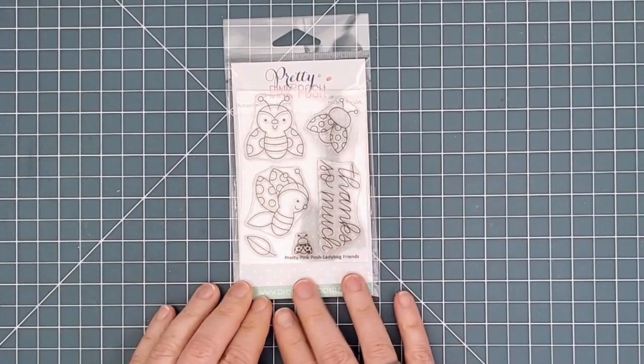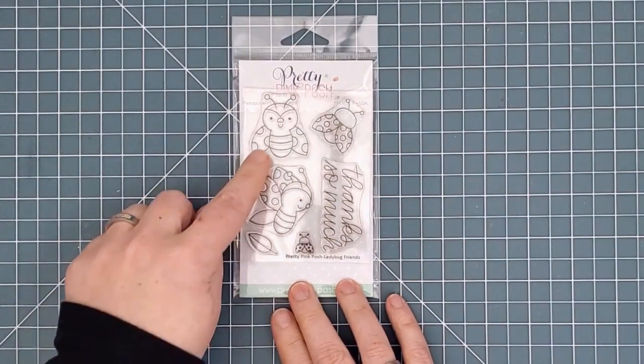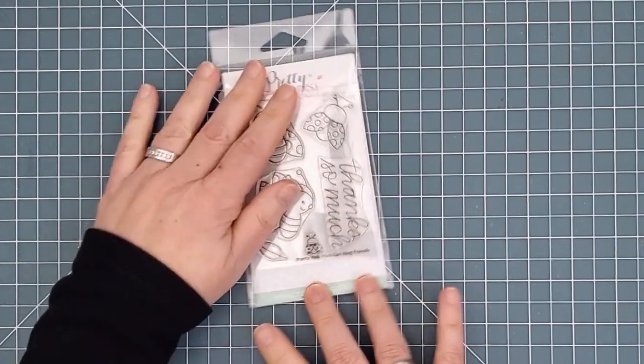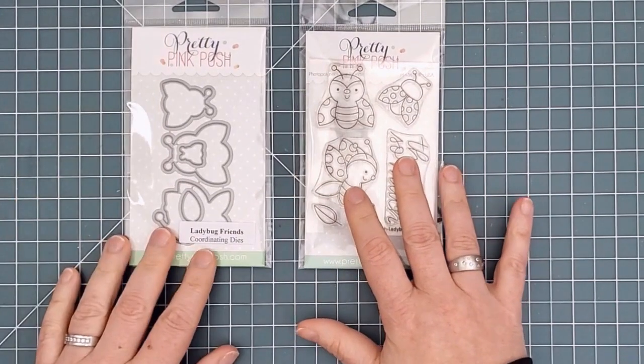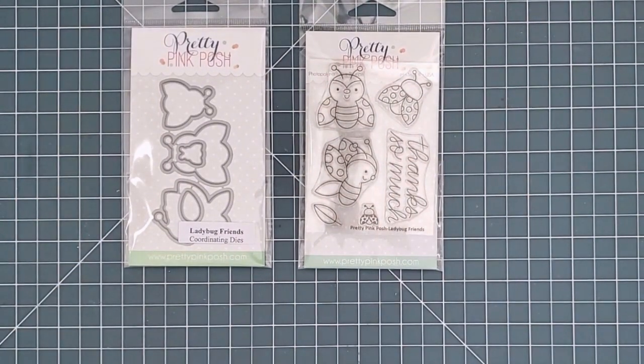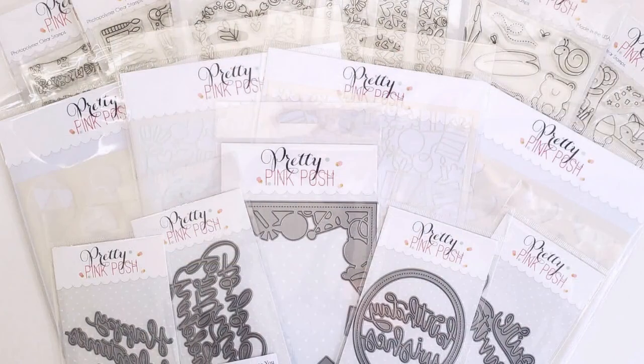Finally, we have the 3x4 inch Ladybug Friends set. This adorable stamp and die set will be a free gift with qualifying purchases starting release day on January 9th until the end of the month or while supplies last. This set will not be available for purchase until later in the year.